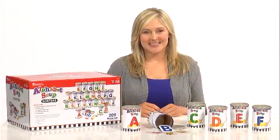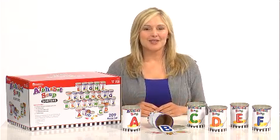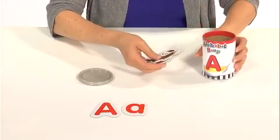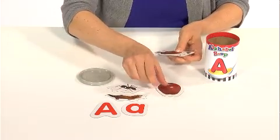Cook up some early literacy skills with alphabet soup sorters. This activity set comes with a soup can for every letter of the alphabet. Inside each can, there's an uppercase and lowercase letter, plus five object cards with real-life photos on one side and word labels on the other.